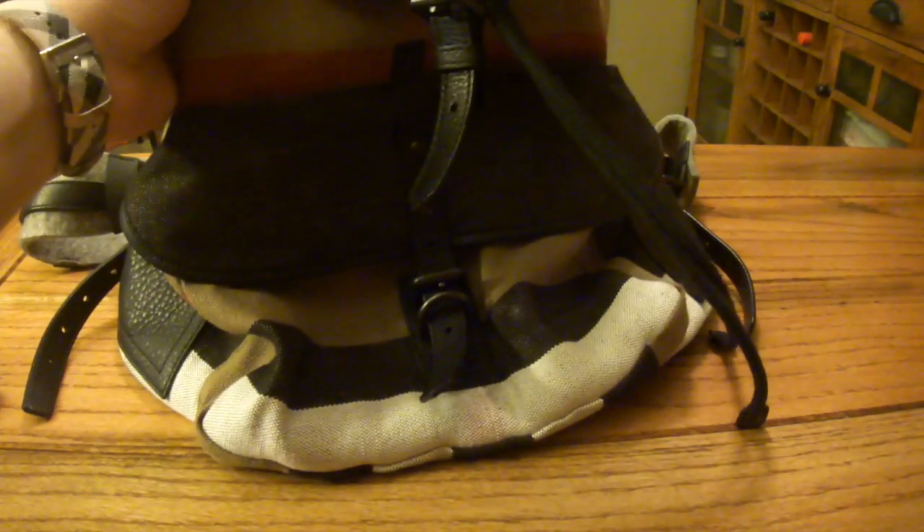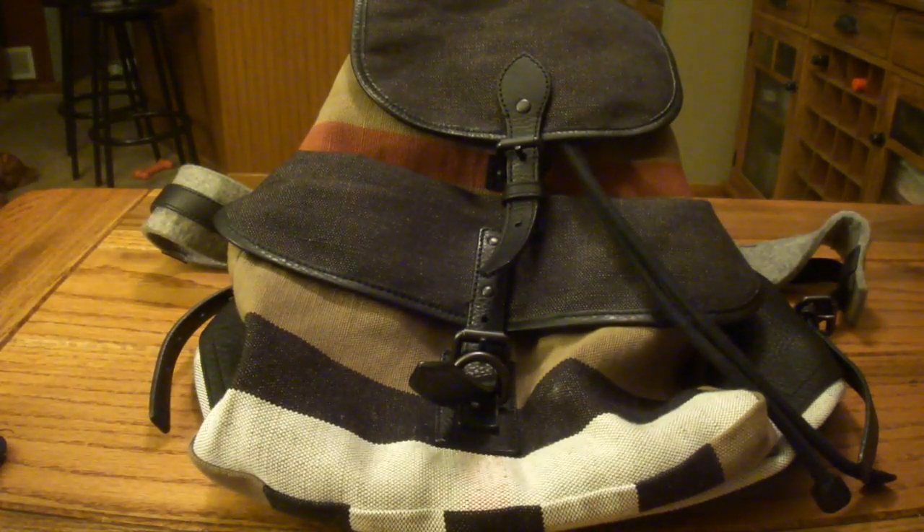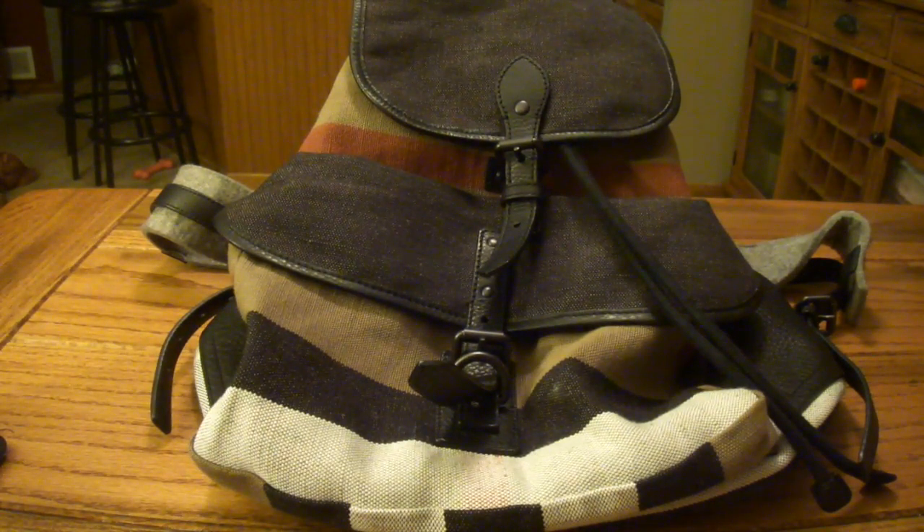Hey guys, back with another video. I got another Burberry item for you to check out — just picked up a bag that I've kind of had my eye on, just for carrying stuff back and forth from school and work, kind of an everyday deal. I went with one of their canvas bags here. I already took it out of the bag — you guys have seen all that before. So this one's not going to sit up real well; there's no real structure to it, it's just a bag. I went with one of the checked bags here, just to give you a little tour of it.